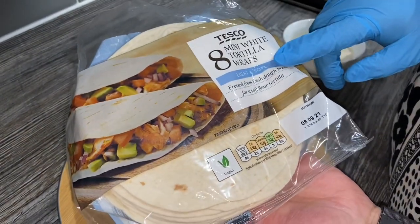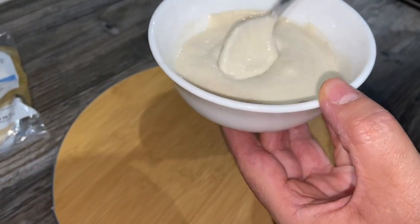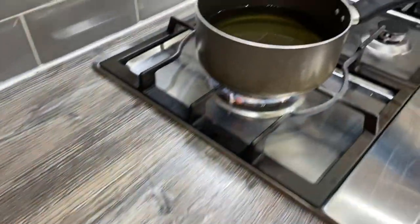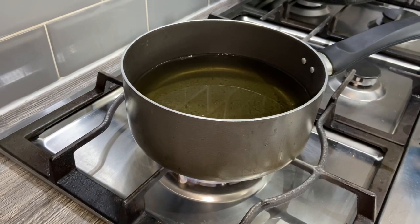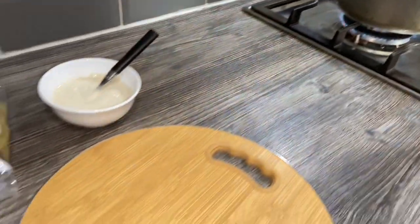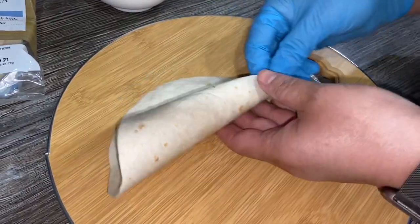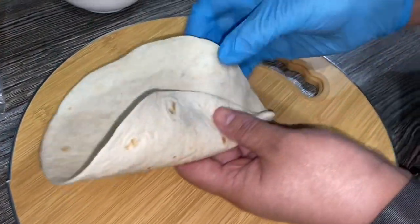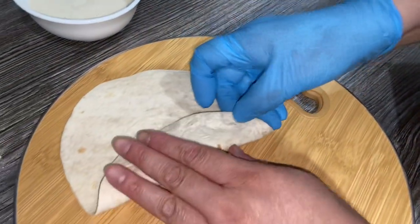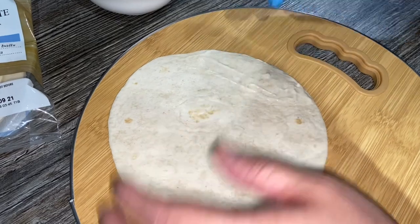For the next part of the recipe we need these mini white tortilla wraps. I've also made a paste with two tablespoons of flour and some water — as you can see it's a nice thick paste. I'm heating the oil up now because I'm going to fry the tortilla wraps. Let's make the tortilla cones — take one tortilla and just fold it into a cone shape. I'm going to use this paste to hold the cone in place so when we fry it, it doesn't open up.